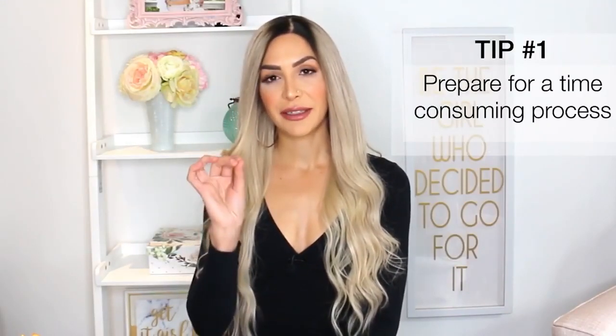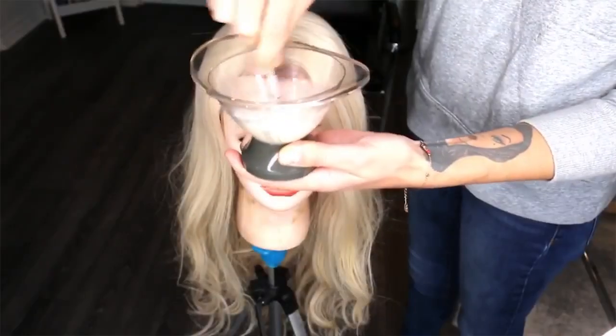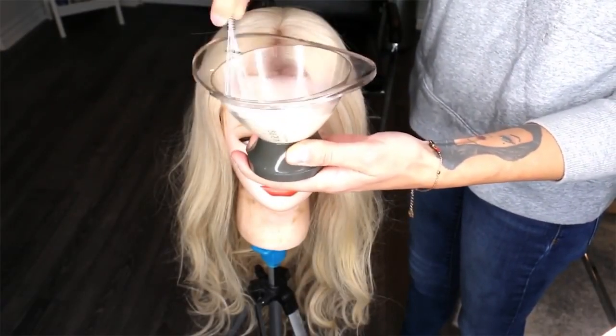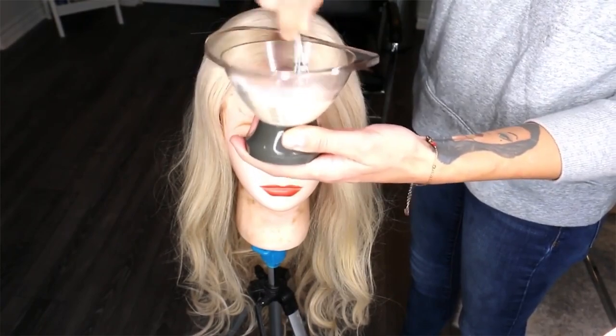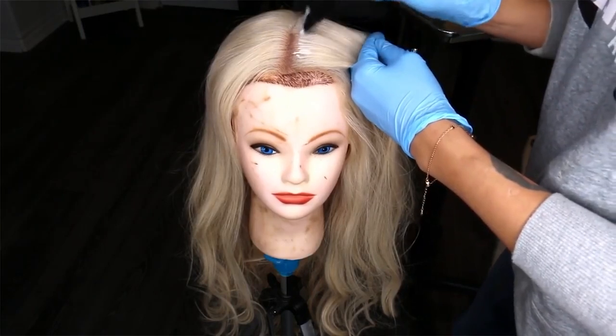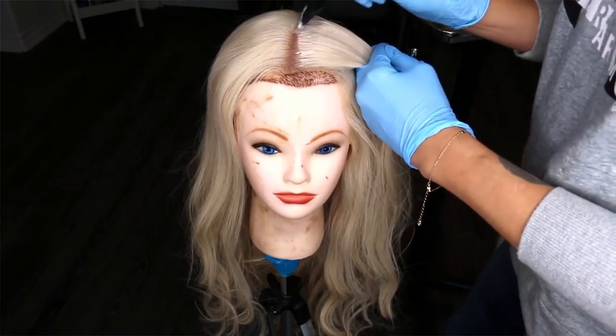That brings me to tip number one: prepare for a time consuming procedure. The first color I started with was a 7 Natural. I want this wig to look super ashy, but if I added an A or an ash into this formulation, I guarantee you it would turn green. So I just did a 7N with 10 volume developer.